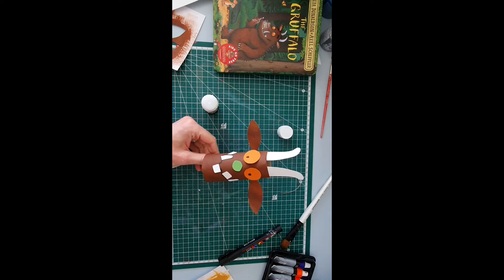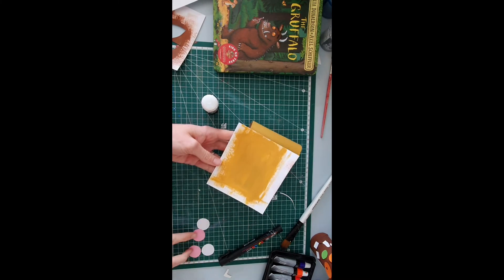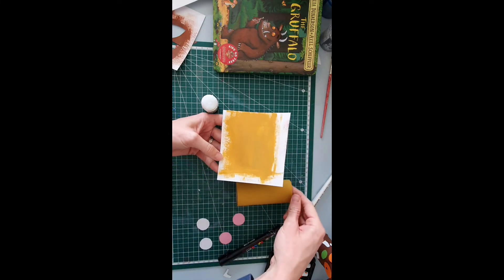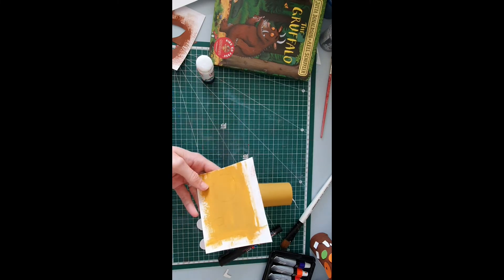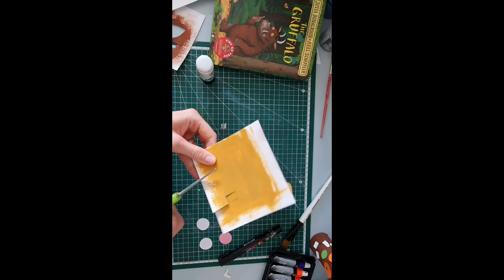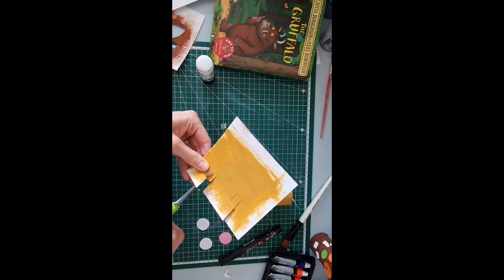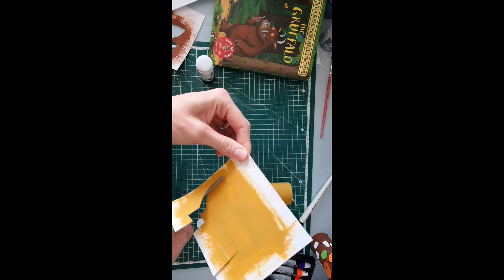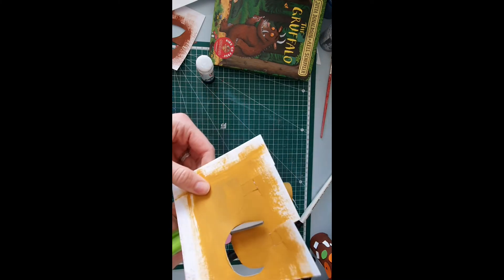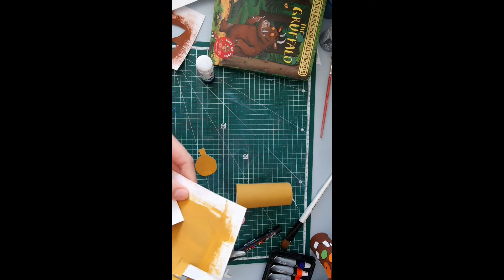We're going to move on to the mouse now. Just like I did with the Gruffalo, I've drawn some ear shapes here with tabs so I can stick them on. I've cut out two pink circles for the insides of the ears and two white circles for the eyes, and we're going to make a tail at the end as well. I'm going to cut this one out just like the other — cut those tabs. Again, you might need someone to help, or you might be able to do it all on your own.